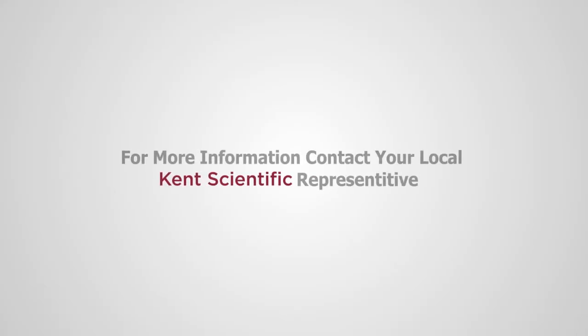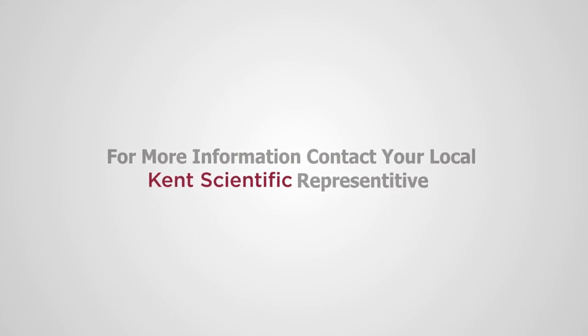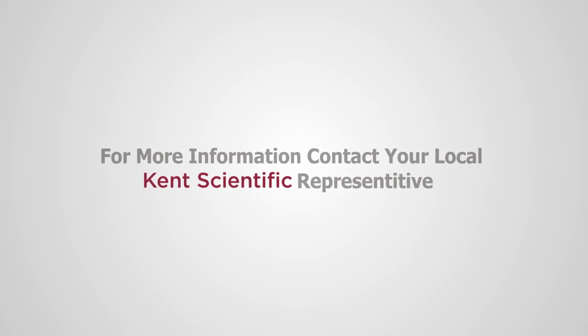We hope this demonstration has been helpful for you. For more information about Kent Scientific's Endotracheal Intubation Kits, or if you need assistance with your system, please contact your local Kent Scientific representative. Thank you.